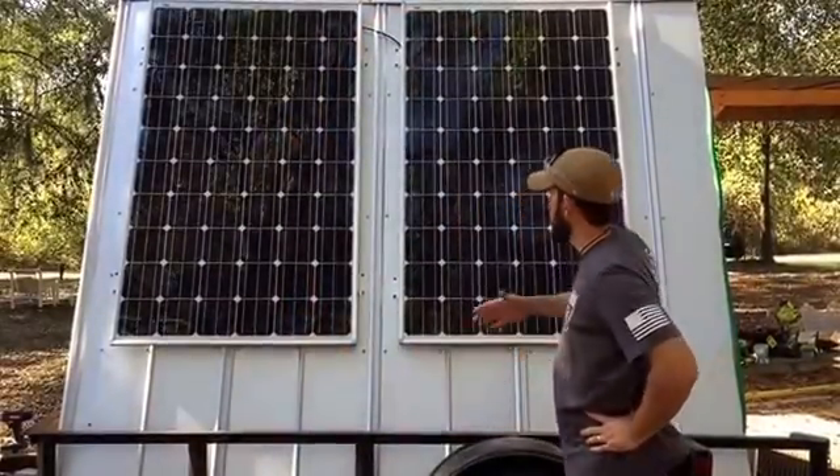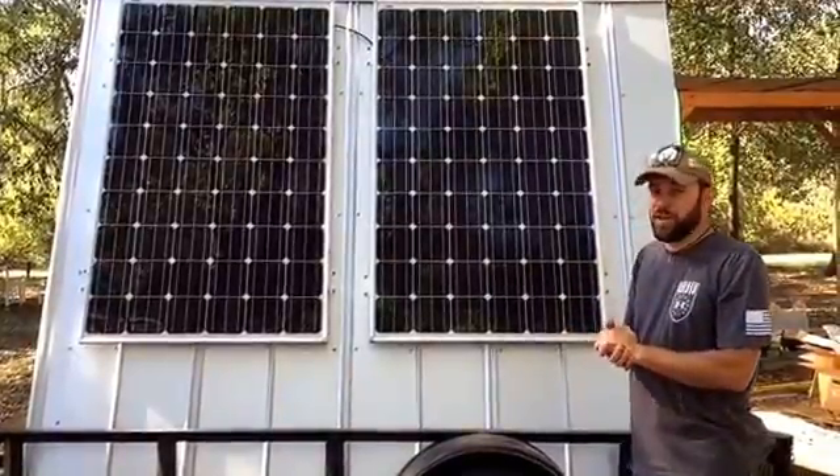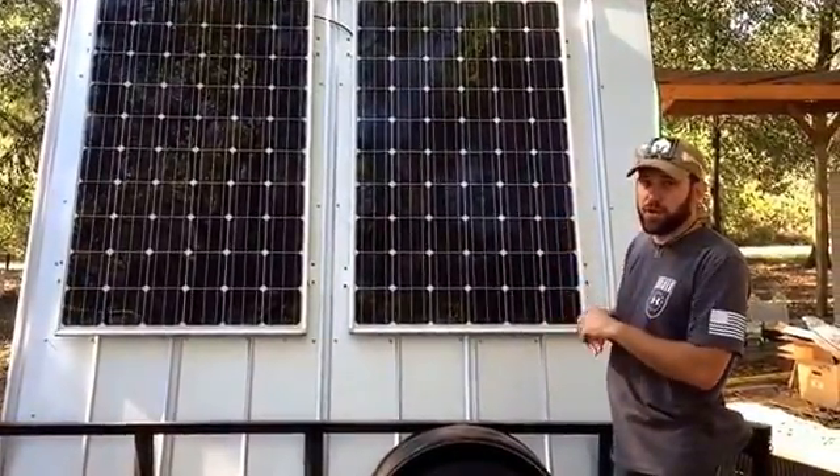Welcome to Off Grid Contracting! In this video I want to share something we've been waiting and wanting to do for a long time — show the opportunity for a portable solar trailer.